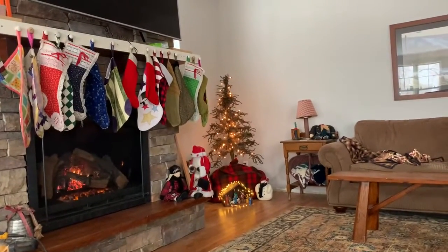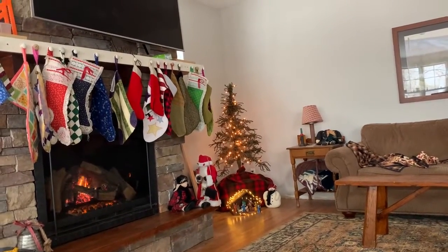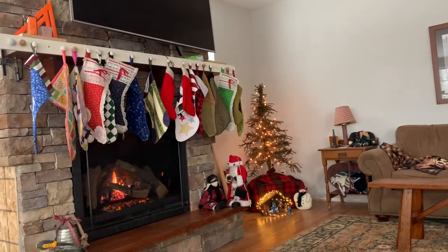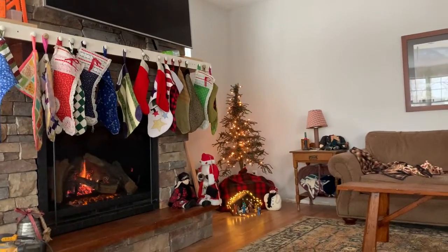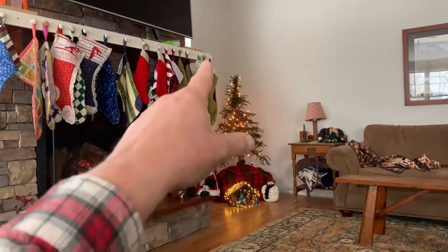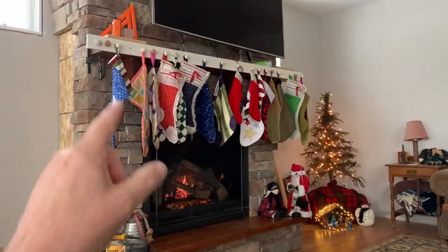Howdy folks, it's 10:45 a.m. on Wednesday, December 30, 2020, looking at a little Christmas tree decoration over there in the corner, and we have our stockings hung up.